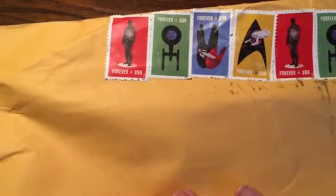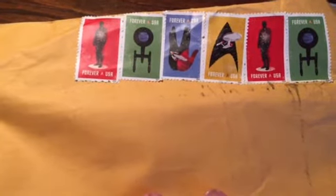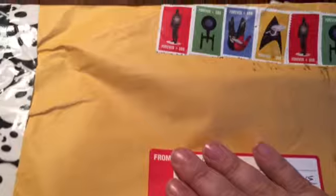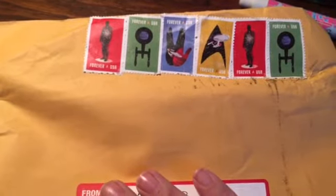I wanted to share — look at the Star Trek postage stamps. Oh, those are really cool. And then she's got the Skull Halloween duct tape on there, and I'm just covering up the addresses so I don't show them. I didn't even know they had Star Trek postage stamps.